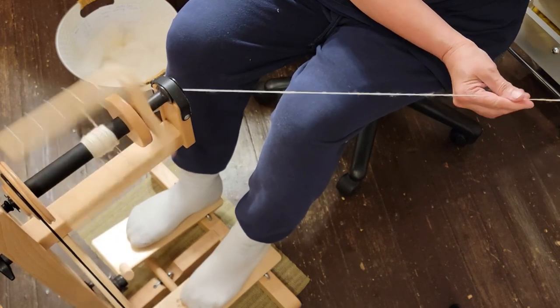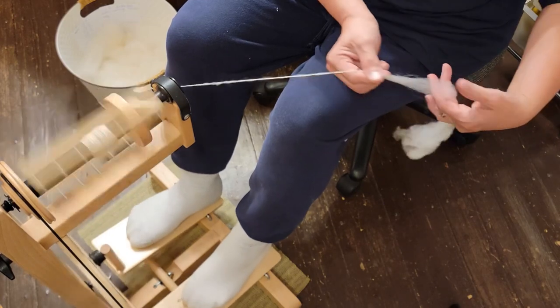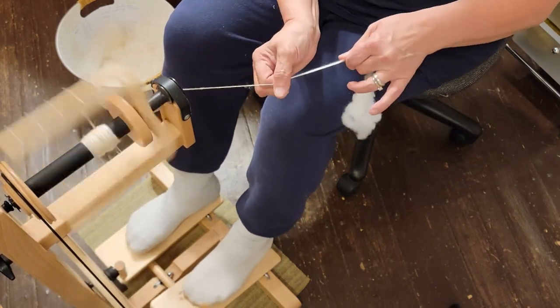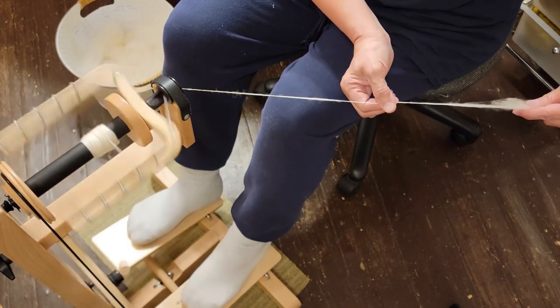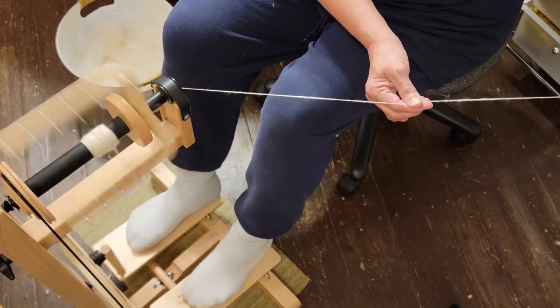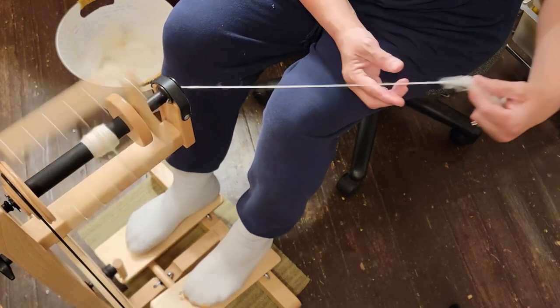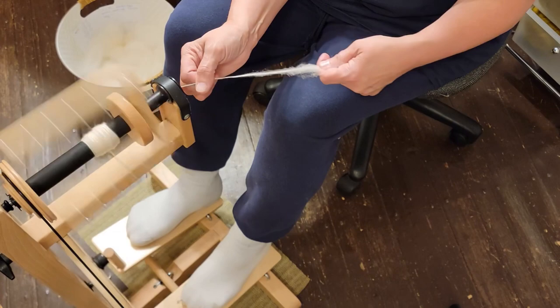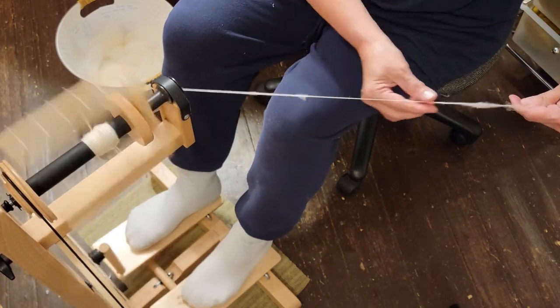That's what I'm going to do — you can see it looks like this. Let's go.